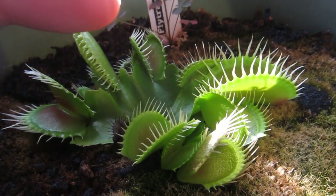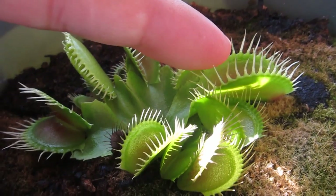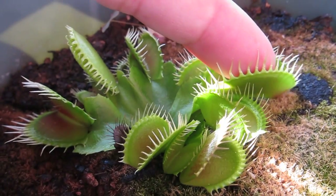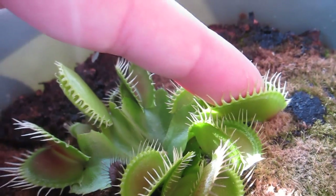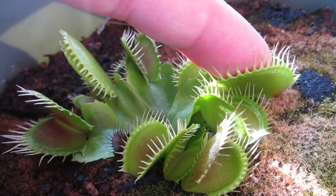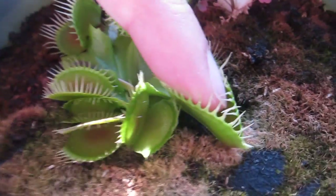So here's my finger — let's go for this one, the biggest trap. Just kidding. So it kind of closed up around my finger. There's definitely a slight pressure, but it does not hurt.